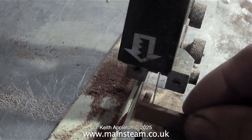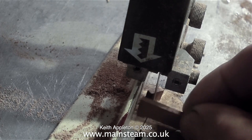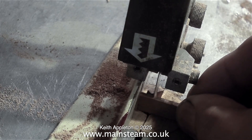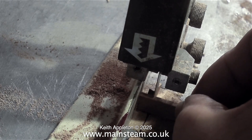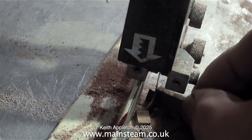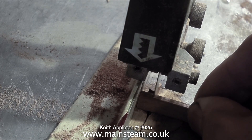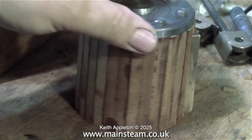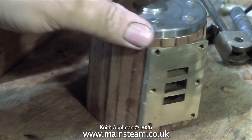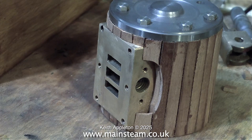The last part of the cylinder cladding operation is to cut some very small pieces of mahogany to fit the gaps above and below the steam chest part of the cylinder. Here I'm on the bandsaw doing this, being very careful not to cut my fingers. Time for a health and safety warning: be very careful not to cut your fingers off, and always use cyanoacrylate adhesive in a very well ventilated place. The first cylinder is completed — well, at least all the pieces of mahogany are in place. You can see the two pieces put in on the exhaust side.